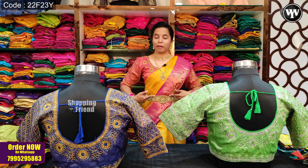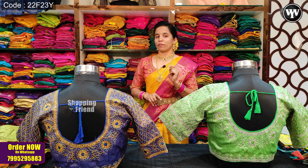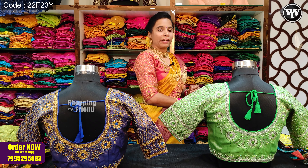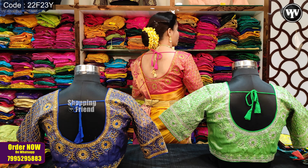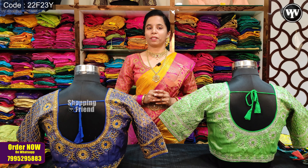I am going to take a look at the blouse and hair collection with a store visit. Today, I am going to take a look at the blouse. The price is just 700 rupees.